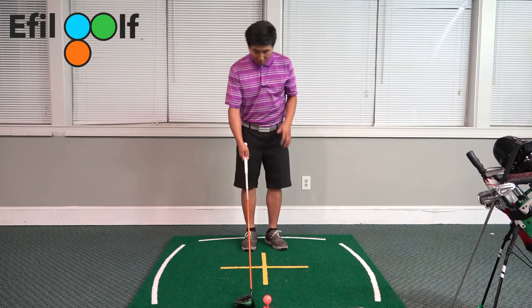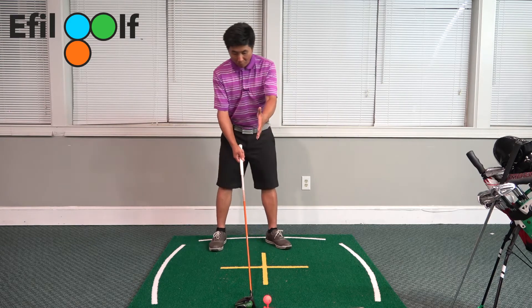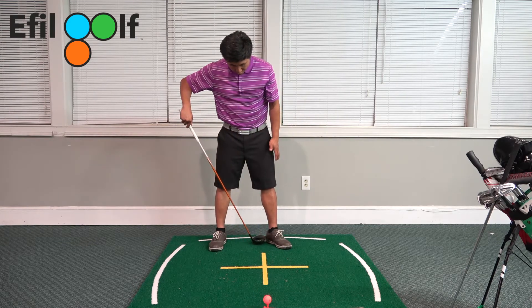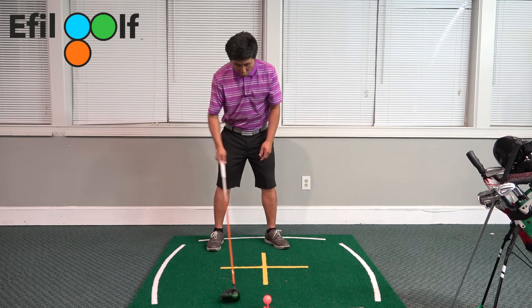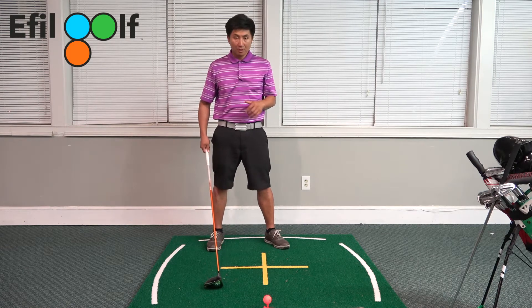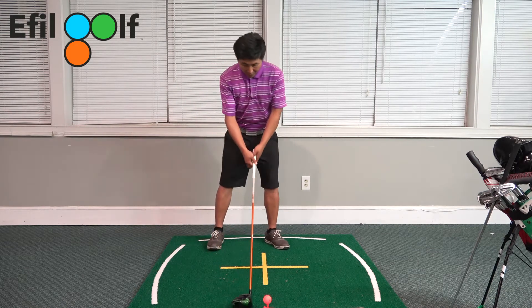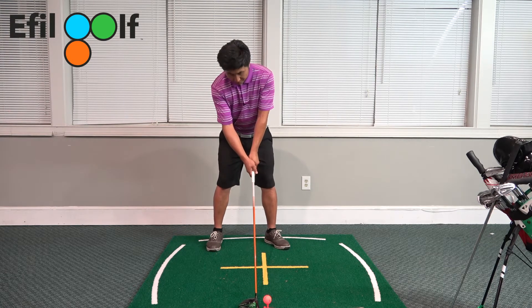I'm going to set up to the ball. From our previous episode, we talked about how your ball position needs to be to your left heel. And also, I'm going to do a special episode on the flaring of the toe. So right now, as you can see, I'm setting up to the driver.